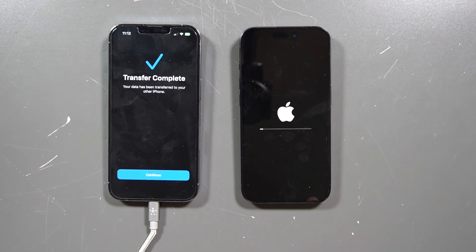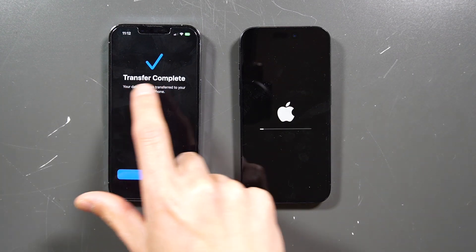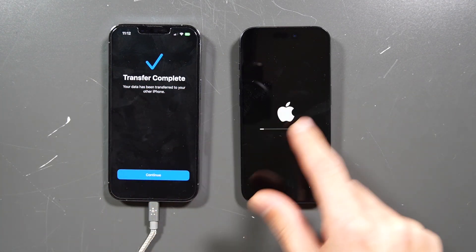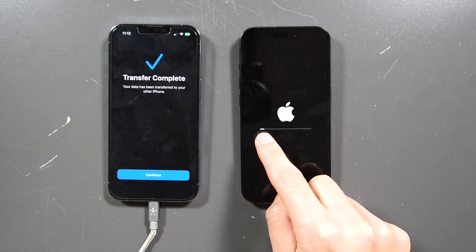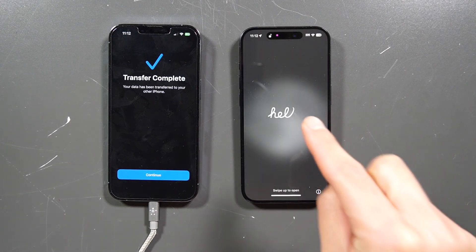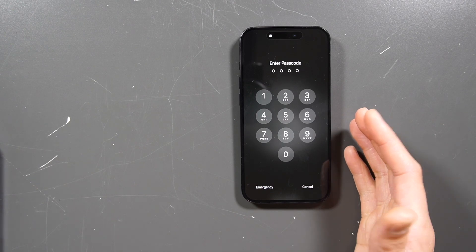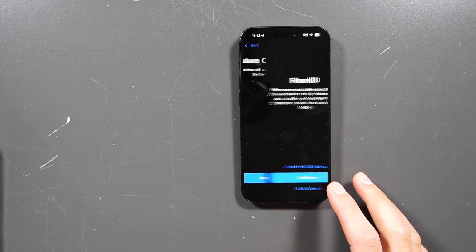Now it says that the transfer is complete. You'll have a check mark symbol showing transfer complete. On the screen you'll have the Apple logo and a white bar moving all the way across, and then it's going to be complete. Enter in your passcode. It will say restore completed — hit continue.